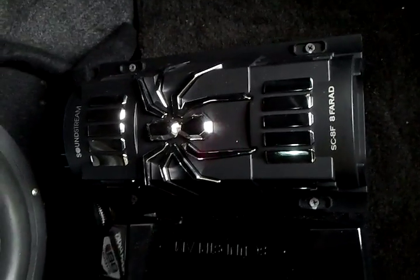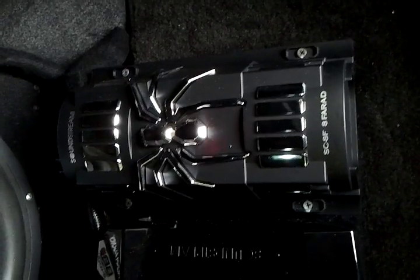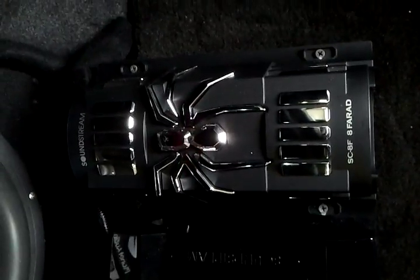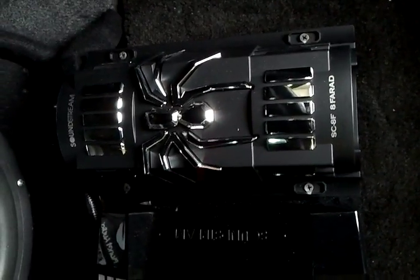Hey, what's up YouTube. Talking about the Soundstream SC-8F — that's an 8 Farad power capacitor, digital capacitor. Let me show you the display on it. It's not even drawing any power at the moment, give me one second. I'll turn the subs on a little bit.